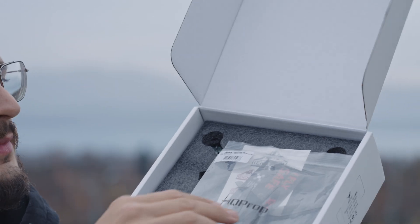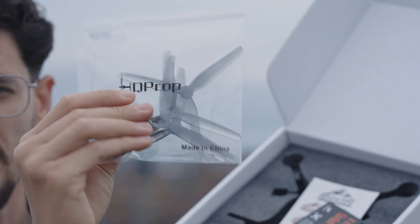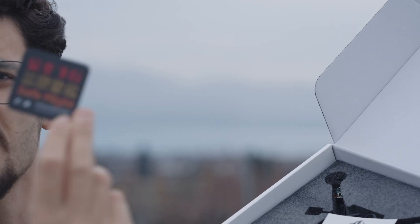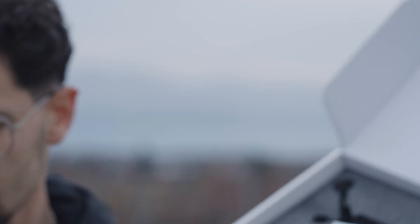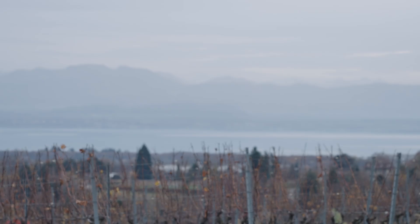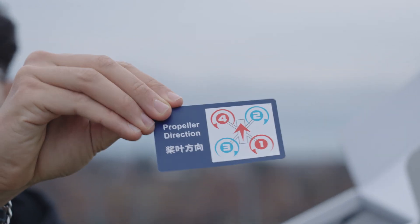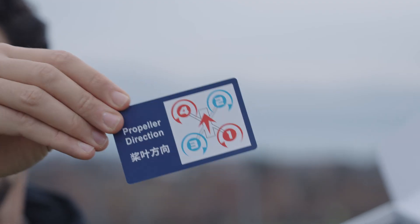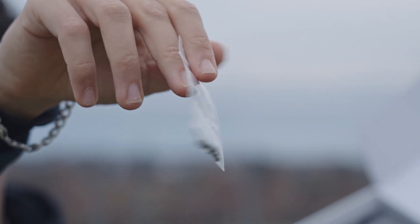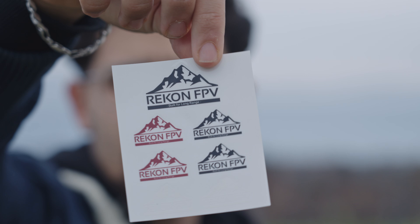Nice packaging. We have some 5-inch props because it's a 5-inch drone, from HQ Props. Then some 'fly safe' wishes — we will fly safe of course, and even more because this is a sub-250 gram drone. Another fly safe card. On the back of the card is the prop direction, which is really beginner friendly. Then we have some screws for attaching the props, and really cool — we have Recon FPV stickers.